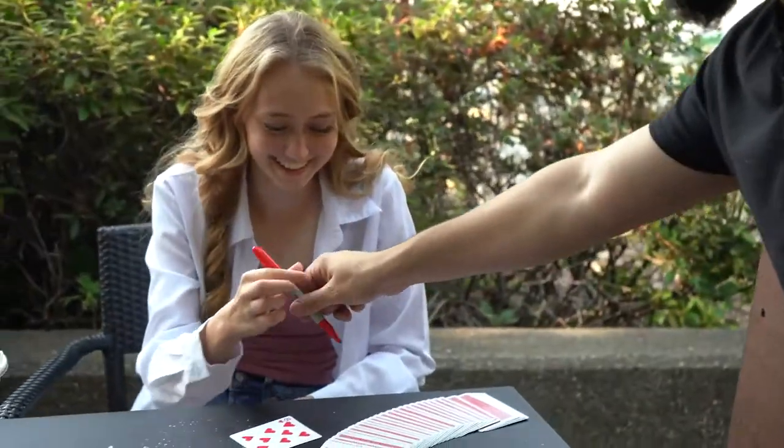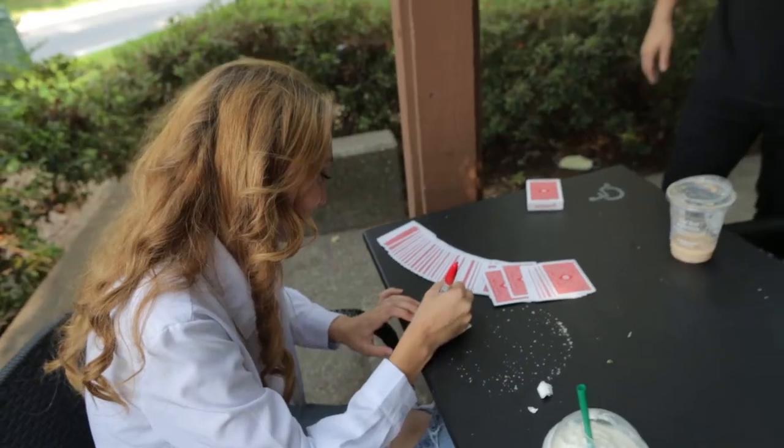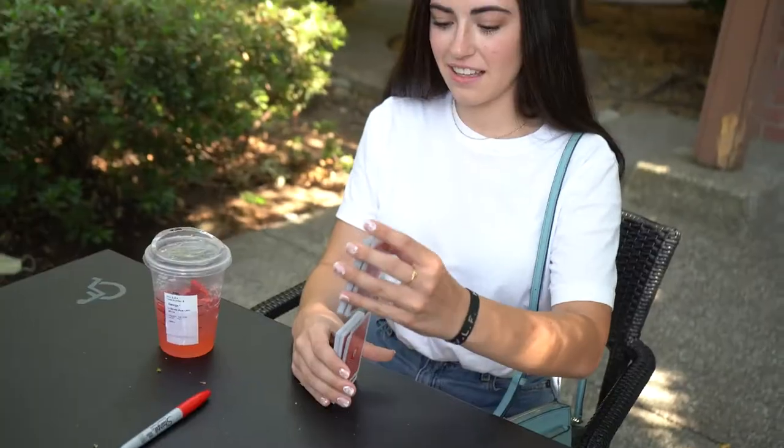Let's try something a little more interactive. Take the sharpie, write your name or sign it. This time you shuffle — shuffle as much as you want.